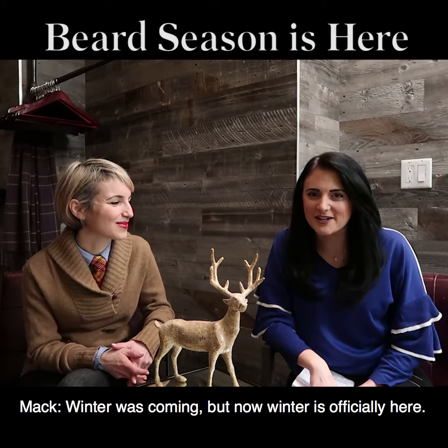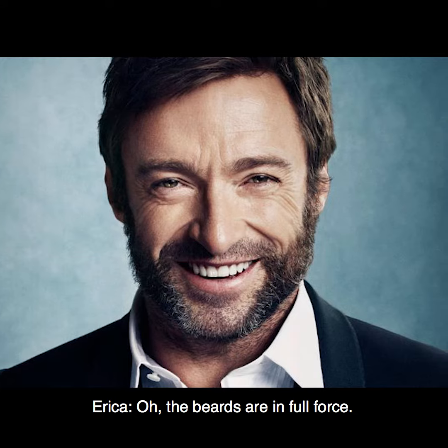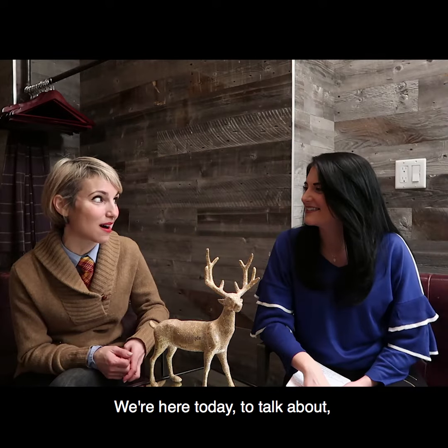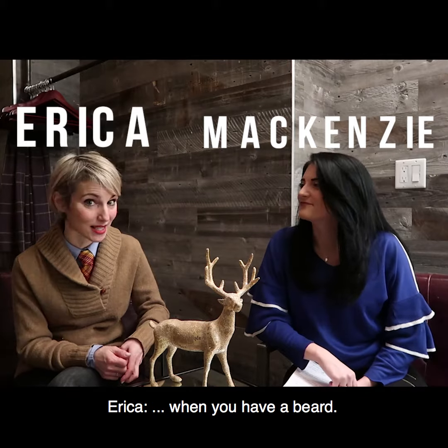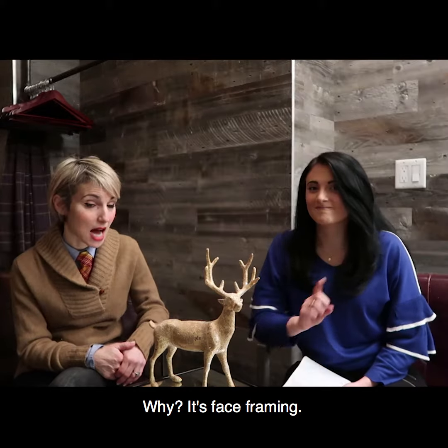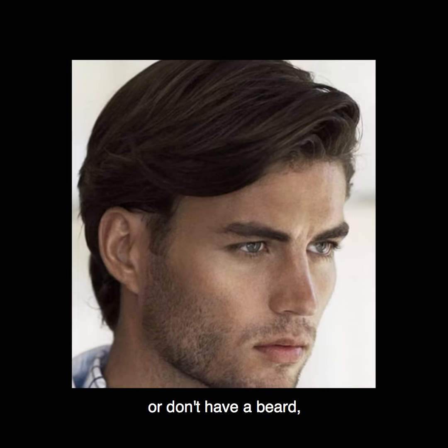Winter was coming, but now winter is officially here and the beards are out — the beards are in full force. I'm here today to talk about the fact that you still have to have a sideburn when you have a beard. Why? It's face framing. A sideburn is face framing regardless of whether you have a beard or don't have a beard.